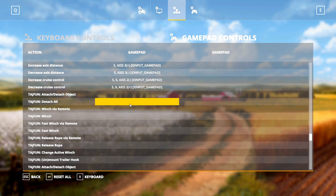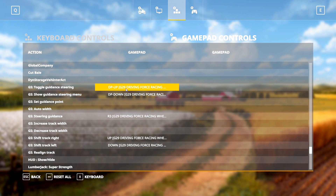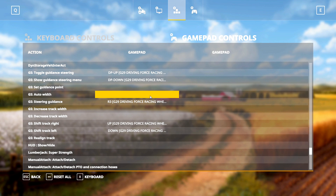Those are the default mappings, but I also have some mappings for the GPS mod. First up, D-pad Up is to toggle guidance steering, D-pad Down is for the menu, R3 is for the actual activation of guidance steering, and then the plus and minus buttons on the bottom left of the steering wheel on the G29 are used to move the track left and right.